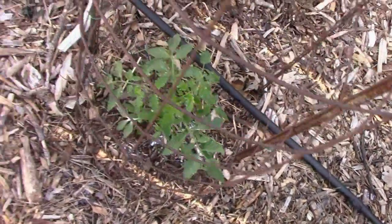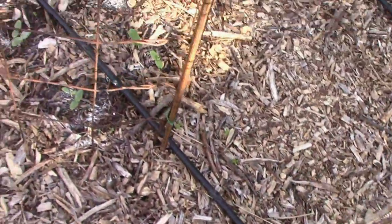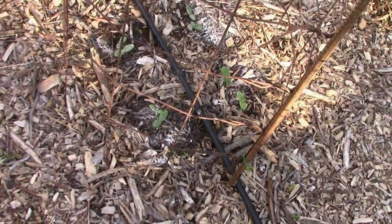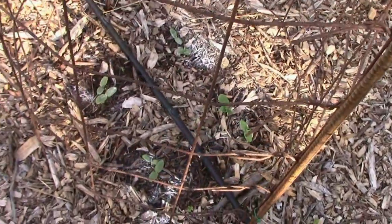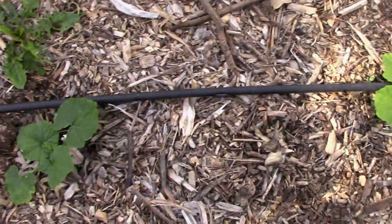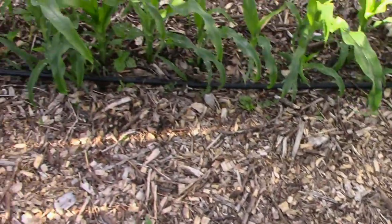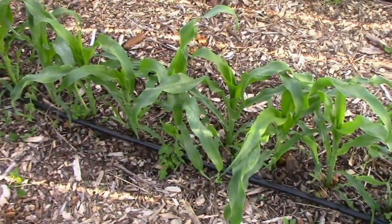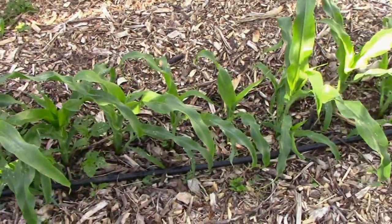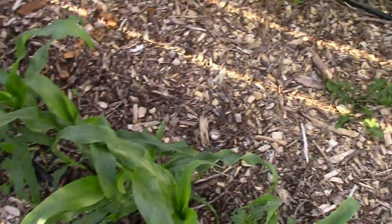There's a Boxcar Willy, white tomasole. Got some cucumbers — I'm going to thin those to one in each spot. There's the desi squash. Just about everything is perking up now that we've got some sunshine. It's going to be in the 80s instead of the 60s and 70s. There's that row of hybrid corn getting pretty close to knee high in a few places.